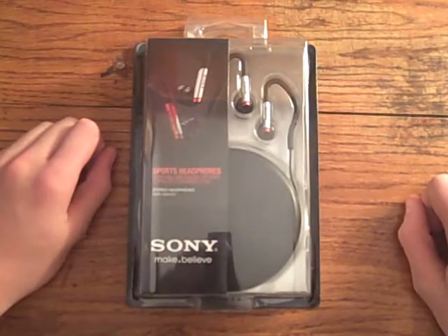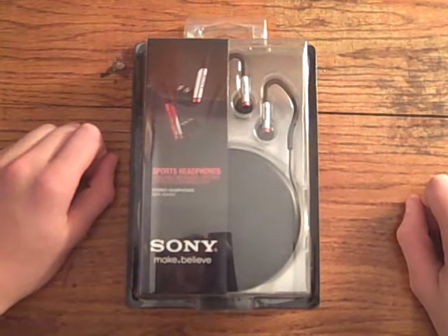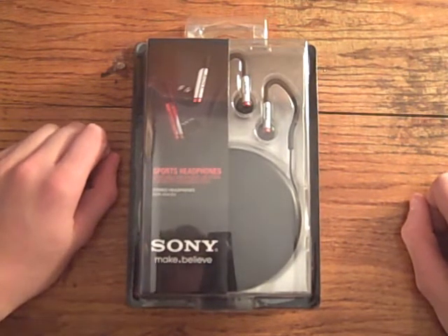Hey everyone, this is Stax Sights, and today I'll be doing a review on the Sony Sports headphones. Now, before I open the box, I'll just do a little run around the box.